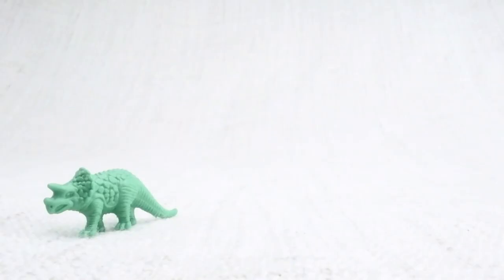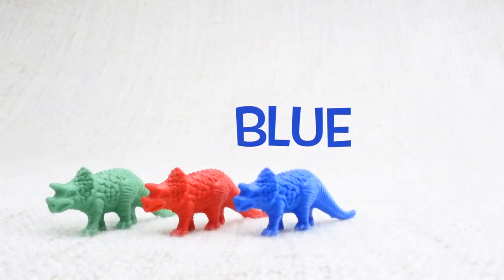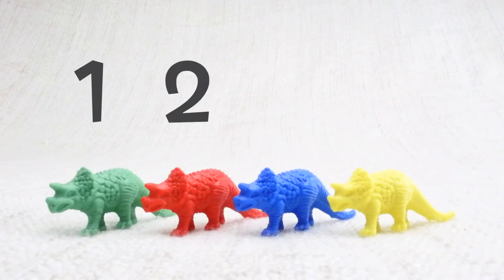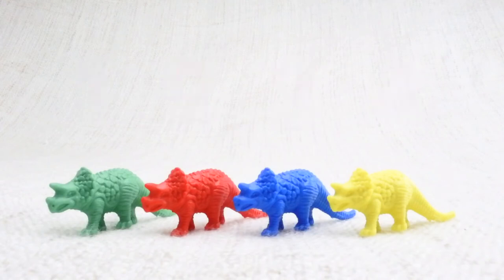A red one, a blue one, and a yellow one. Let's count them together: one, two, three, four. Now we've counted them, let's say bye to the green Triceratops. Bye!